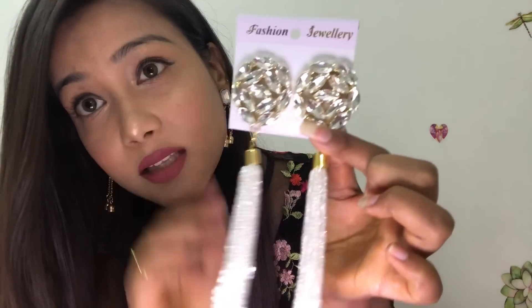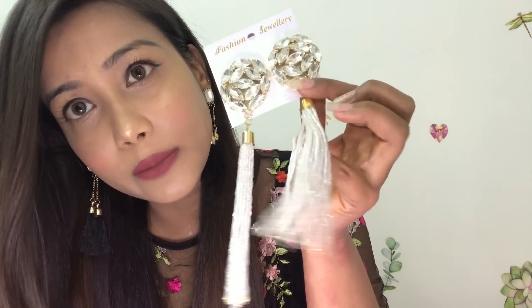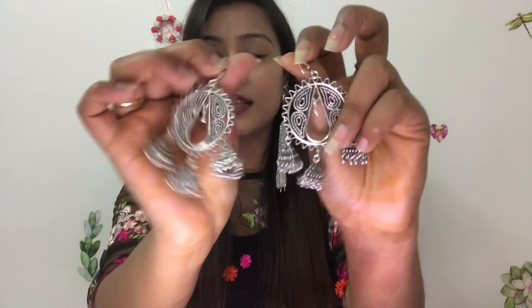You can see how much it shines in the light with the white beads. I will wear these earrings to show you. These earrings give a certain type of look. They are a little heavy because there is so much work on them. But they are very beautiful — this is the star product of the blue box.